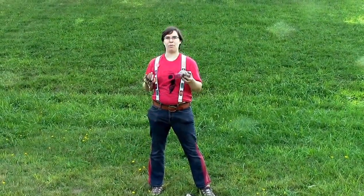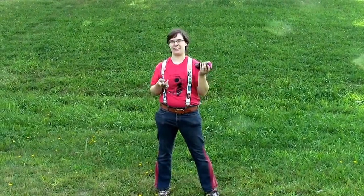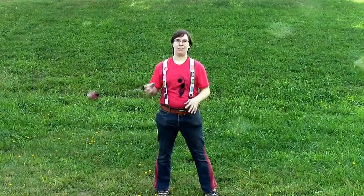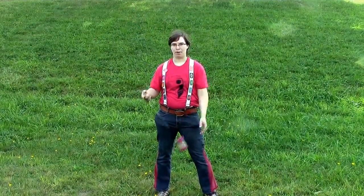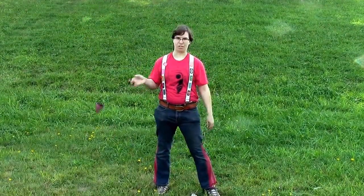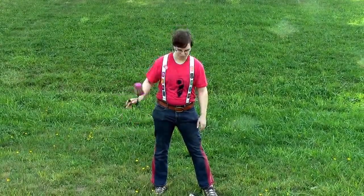We talked about the weight of our poi. These are about four and a half ounces — anywhere from two to eight is typical — and that's going to make them feel very different. Light poi are sort of fast and whippy. Heavy poi have a little bit more inertia. So toy around with those and see what feels comfortable for you.